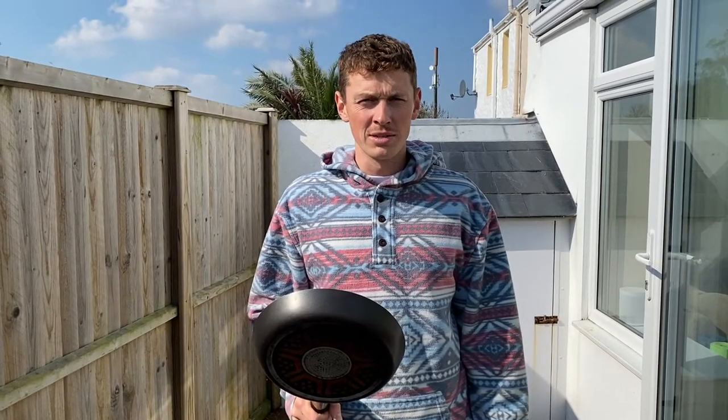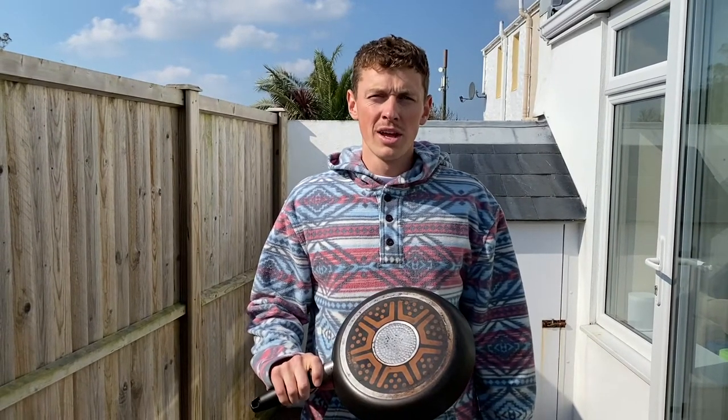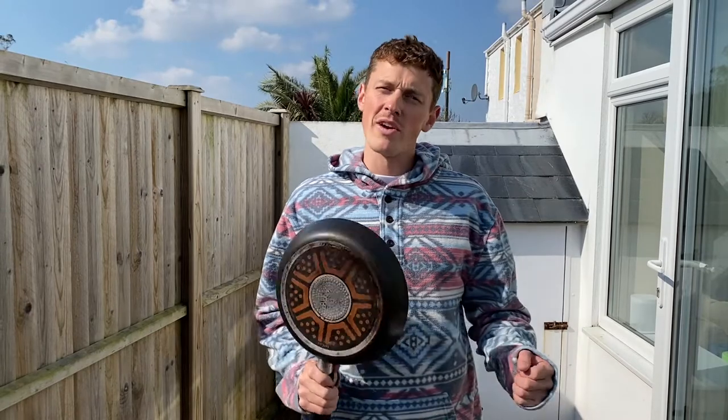Here's a little fun game for anyone that's isolating with family. All you need is two people. You can see how many times you can volleyball using a frying pan. Slightly tennis related but also great for hand-eye coordination.